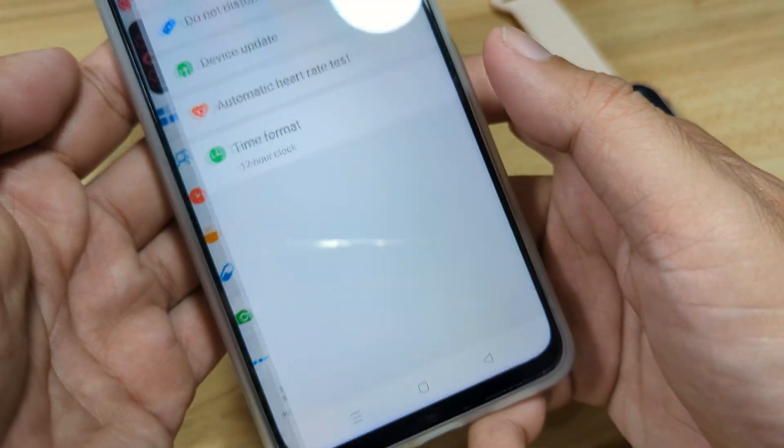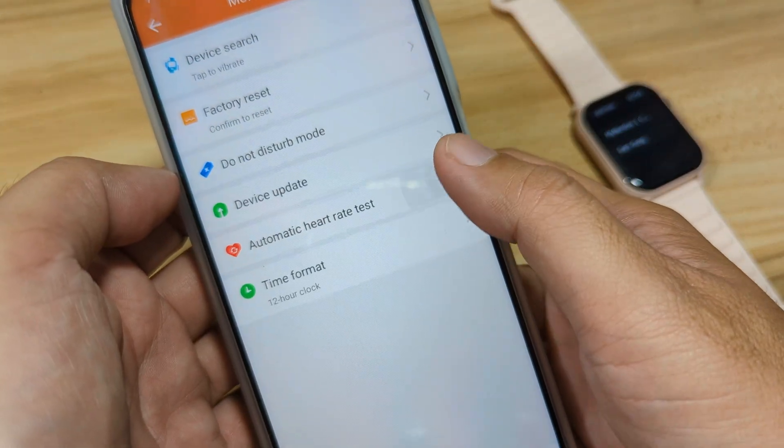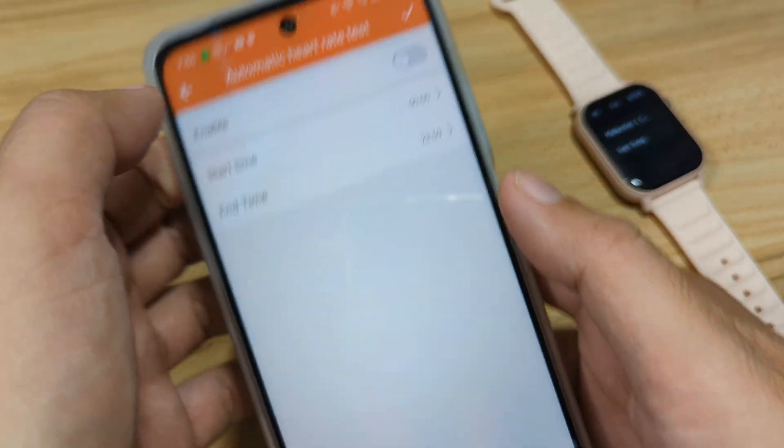Back in More Settings, we have Automatic Heart Rate Test — we will not activate this for now.